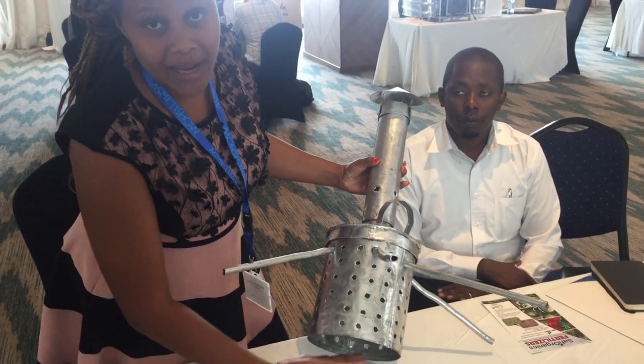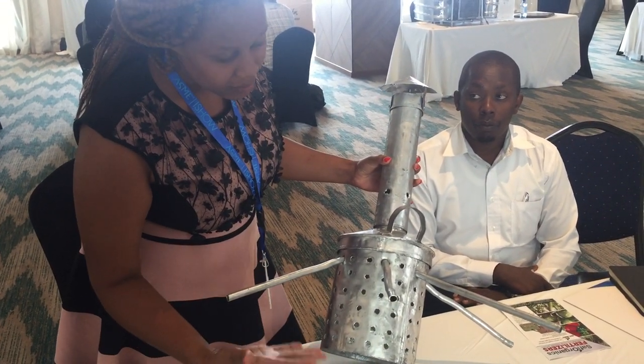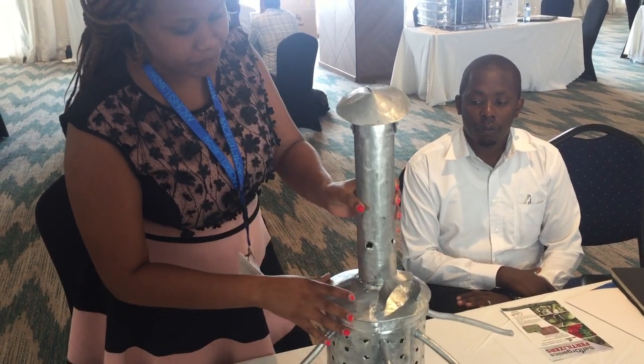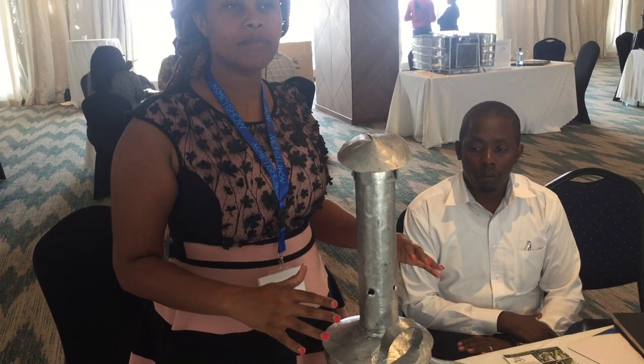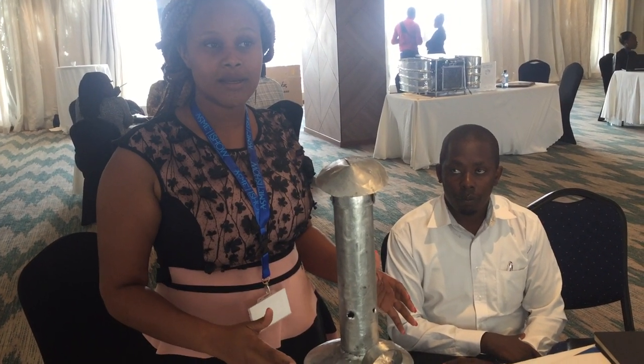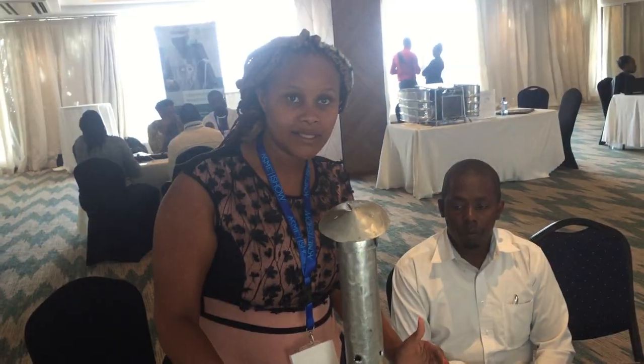You start by putting in plant waste — here's the fuel — then you can lid it so that it can bring out some fire. Then you take the crop residues, like rice husk or any kind of waste, and just pile it over until it's all filled.